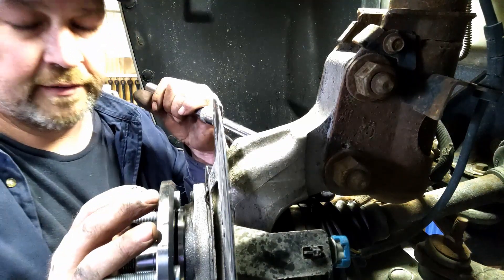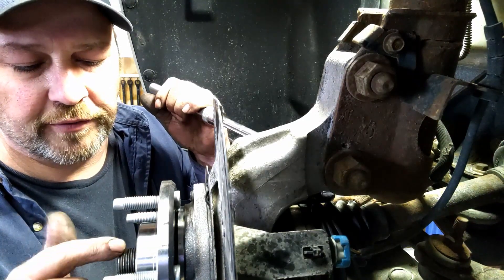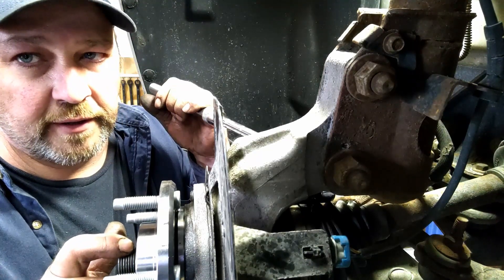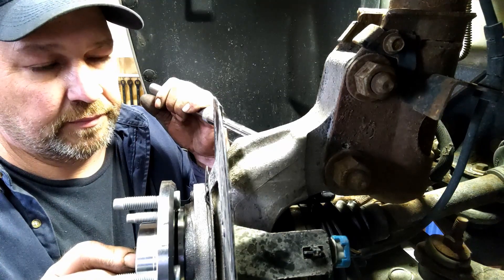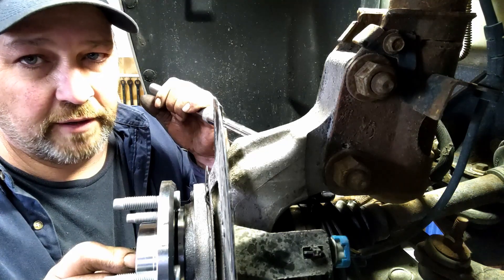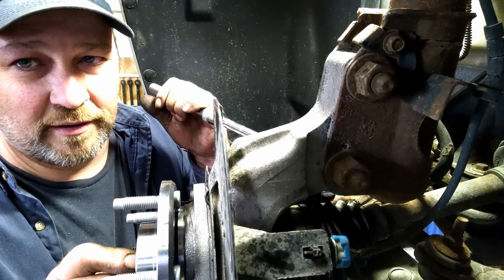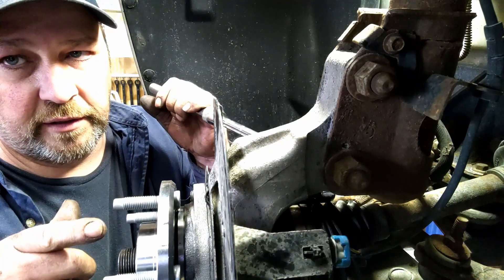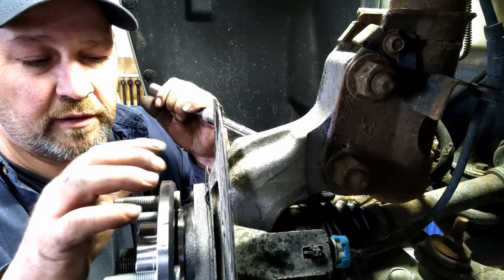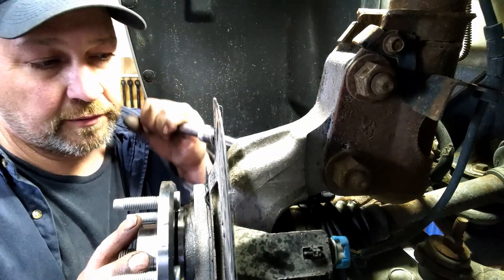I think I forgot to turn the camera on — I'm kind of pissed. We've got the wheel bearing back in and prepared everything. We put some Fluid Film on the axle and on the splines. I put Loctite on the bolts and we're just snugging them up now so we can get ready to torque them.